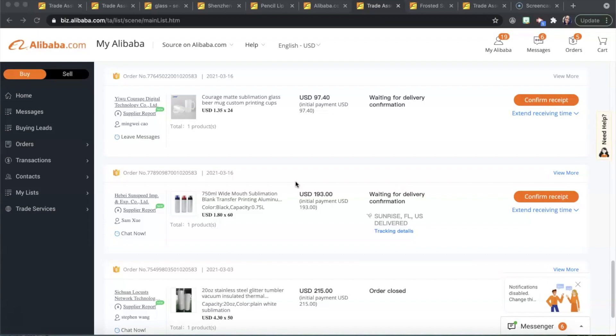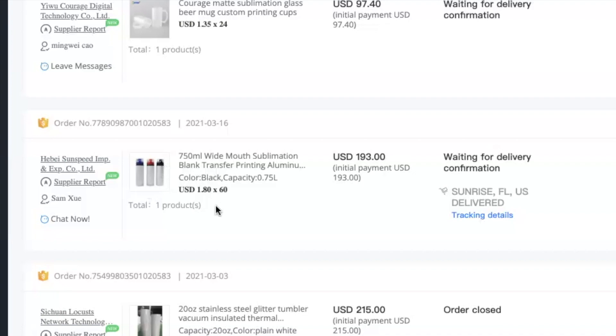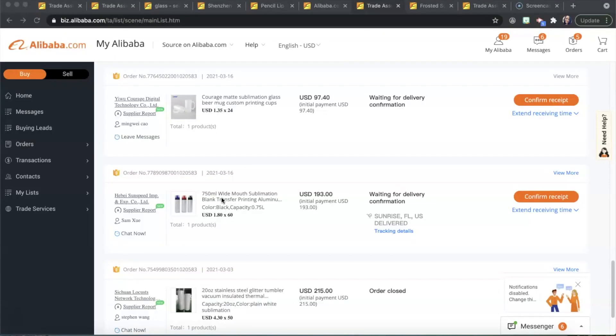The next item I want to show you guys were those water bottles. Those water bottles were $1.80 per water bottle and I got 60 of them, so about $108 for the water bottles. Shipping was $85, making my total $193. For these water bottles I paid $3.22 per unit — for me that is a great price whether I'm selling these as blanks in my Etsy shop or as personalized customized items.